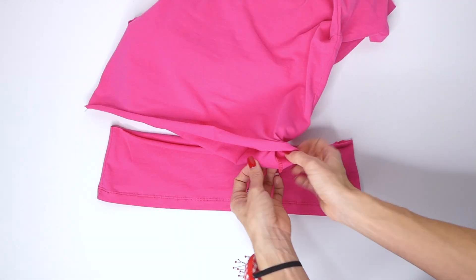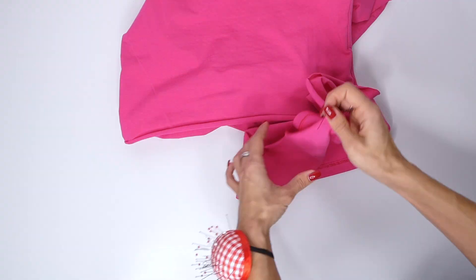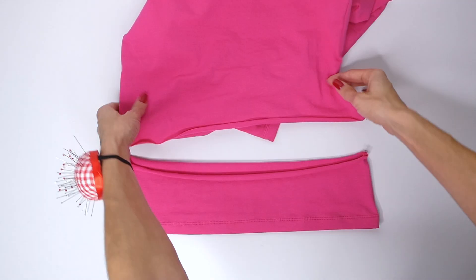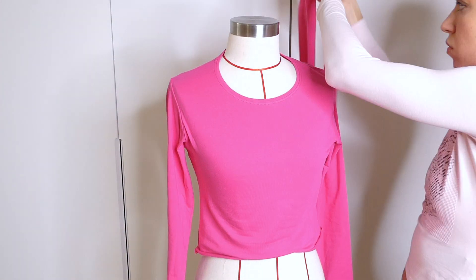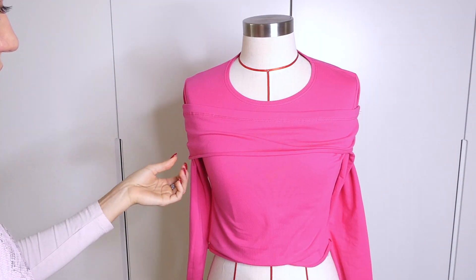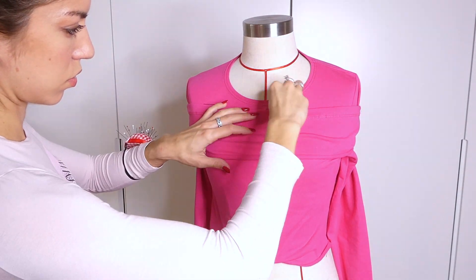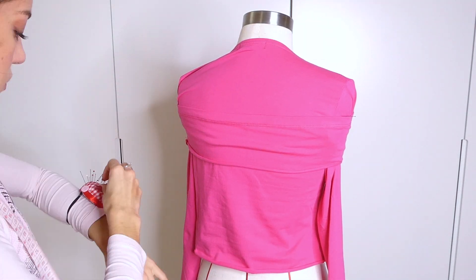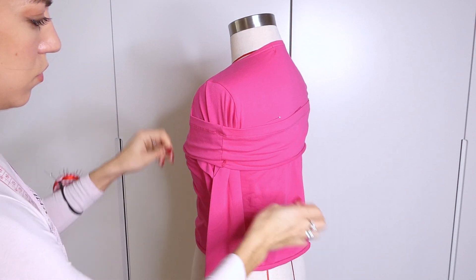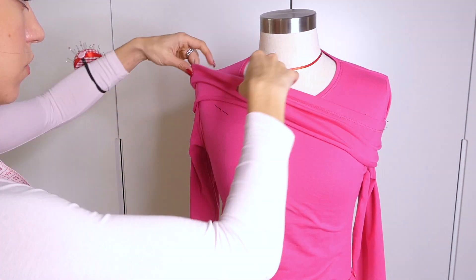Then I'm going to place pins on all my side seams to make sure that my shirt doesn't unravel. Now putting the shirt on yourself or on a mannequin, we're going to place pins where we want our new neckline. I placed the band around the top just to get an idea of the placement of the neckline. It helps to use your measuring tape as well to make sure that you're placing the pins equally on both sides. Where you place the neckline is totally up to you.